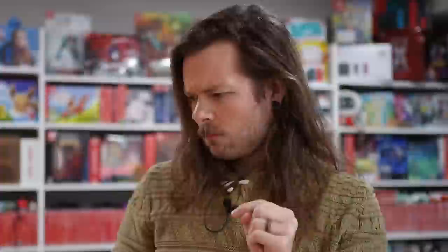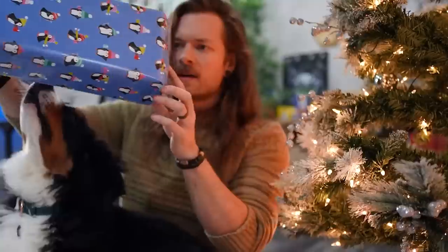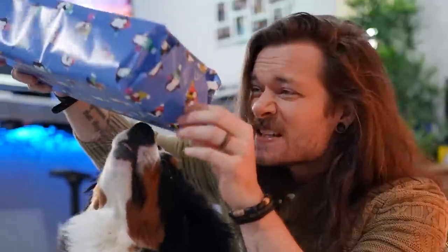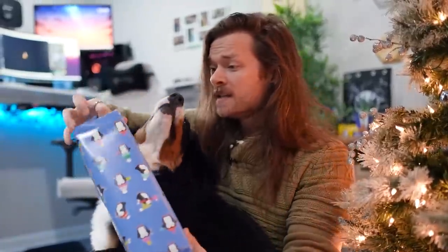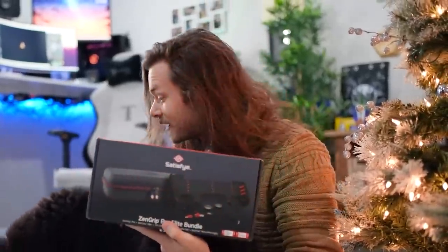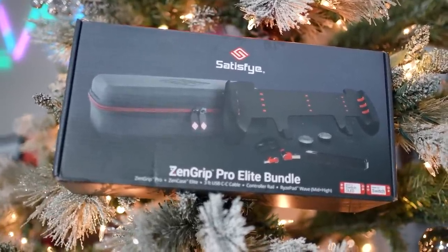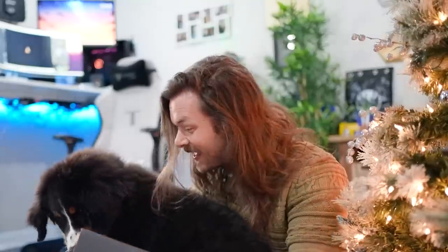Open me. It's the only present under the tree - I feel like if I peeped just a little bit. No, Darla. Darla, what are you doing? Oh no, she opened it. A Satisfied Grip, Darla. This is the only thing I wanted for Christmas.